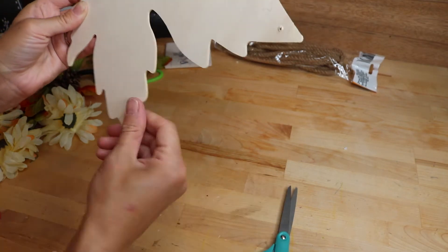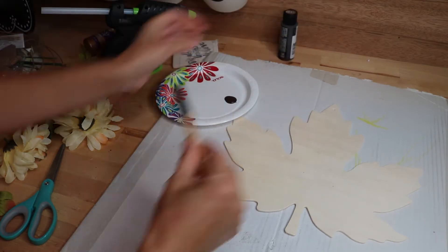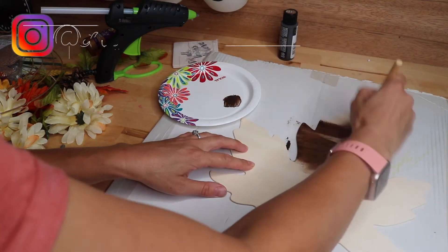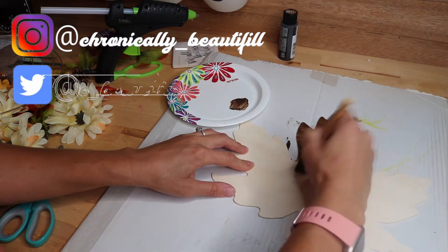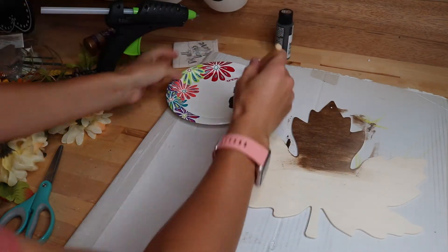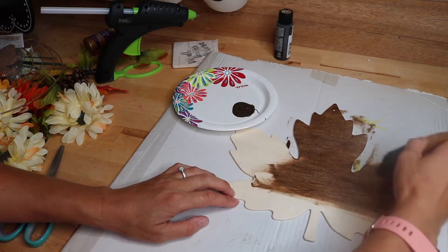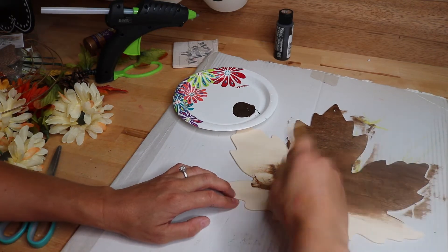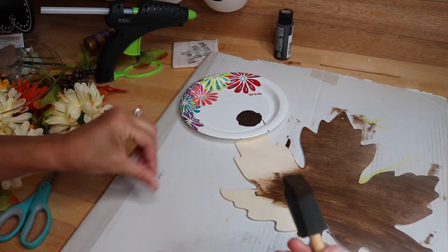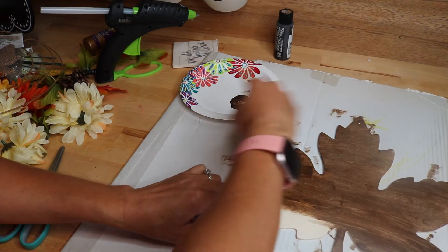I started with this maple leaf wood cutout I got at the Dollar Tree and I'm just going to paint it with some antique wax from Michael's — their store brand, only $1.99 for the little bottle. Everybody uses Waverly antique wax but I can't find it anywhere; it's sold out. This works, it's beautiful — it's like a stain but doesn't smell like one, goes on super easy with a little spongy brush. I'm not worrying about filling in the hanger hole on top because I know flowers will cover it.